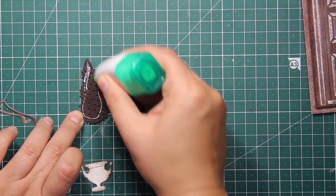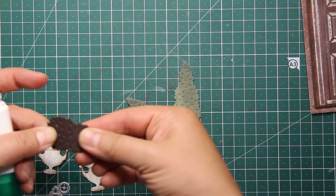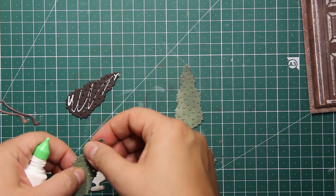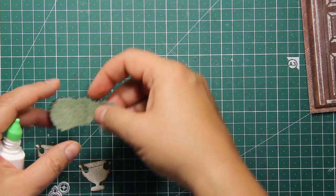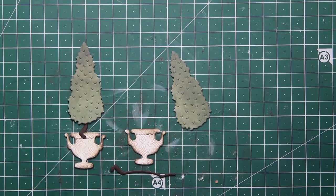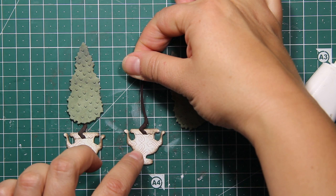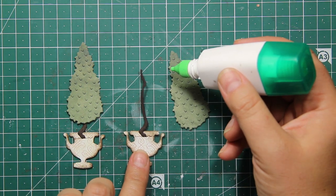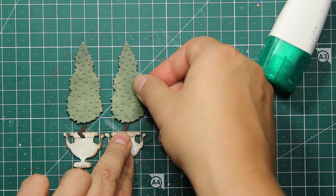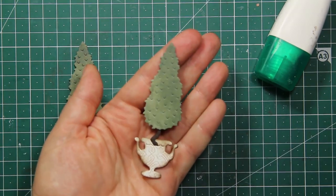Since I'm planning those elements to hang off the edge of the card, I need to make them a little more sturdy, so I'm adding a couple more layers at the back. I've die cut them out of dark brown cardstock using the same die. Now I'm ready to assemble the topiaries — I'm sticking down the stem onto the pot and then adding the top.